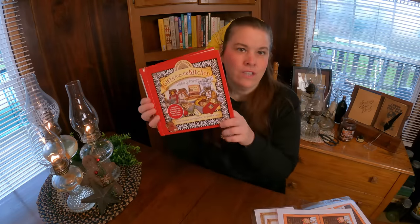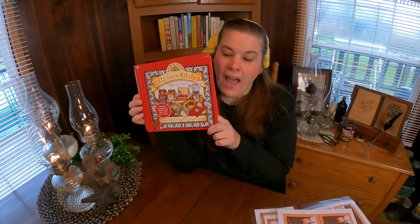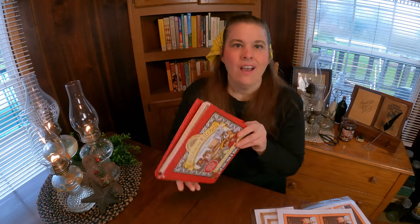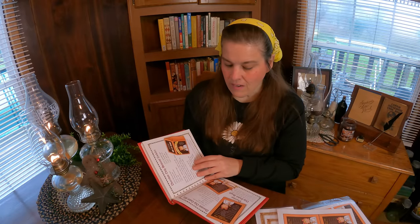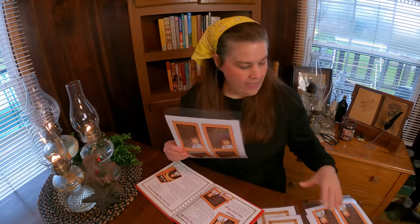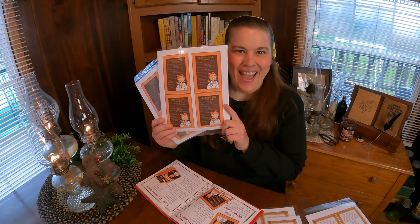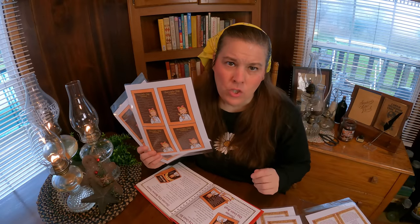All the bread machine mixes that you see me use are from this book. If you like gifts in a jar, this is the ultimate favorite book. She also has a whole series of cookbooks which I'm going to share with you, because these are my favorites. I just recently went through all of my books and donated the ones I know I'm not going to use, and hers are my favorites. It is so easy to do and saves you so much money.